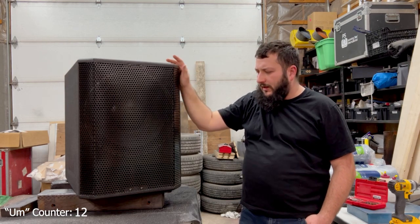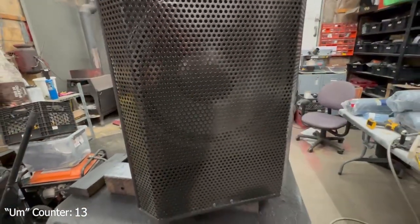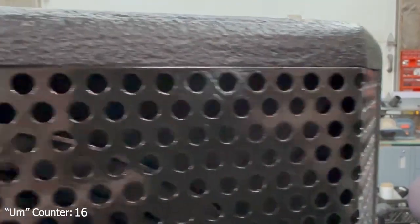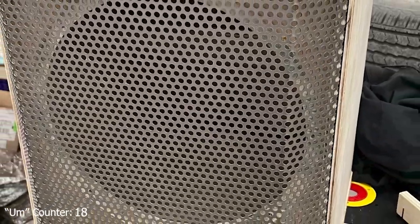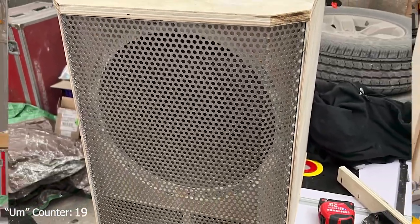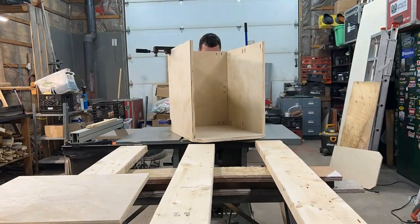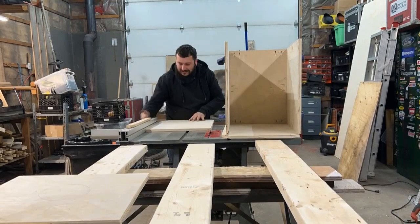This is our first single 15-inch passive subwoofer that we ever made for Duncan Pro Sound. I think it turned out pretty well — we pushed to get a grill on it. I hand-built the grill with a shear and brake that I purchased really cheaply, which I will be upgrading later on if we're making more of these.